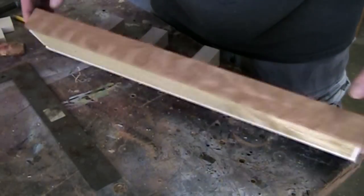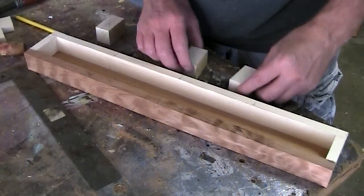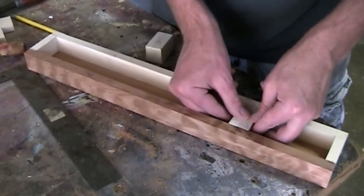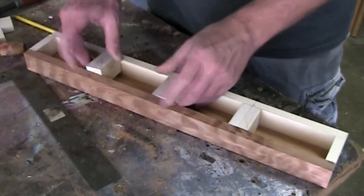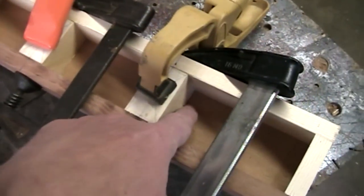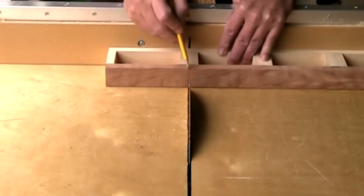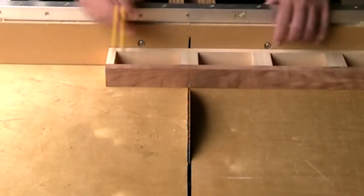Now, with that drawer all glued up, I've cut three one-inch-wide blocks that I'll space evenly and glue in. I wanted to make sure that I had glue touching the base and the back and the front. I'm just going to cut straight down the middle of each of these blocks.